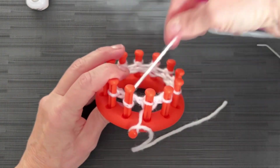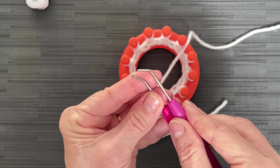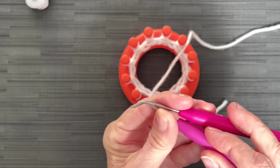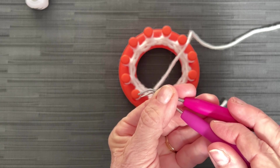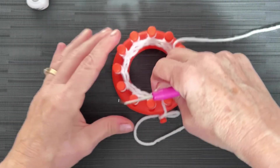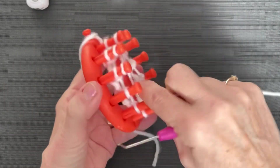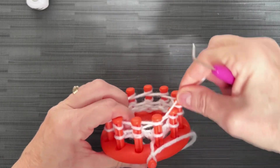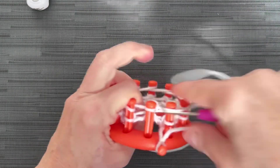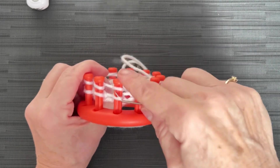I'm going to go ahead and continue this whole project with one strand. The one I'm used to is a little bit shorter and pointier — I like it much better. So we've knitted two rows of e-wrap, and we're going to keep going, pushing the previous row down and e-wrapping all the pegs. Just like this — very easy to do. We're going to do this for 16 rows.